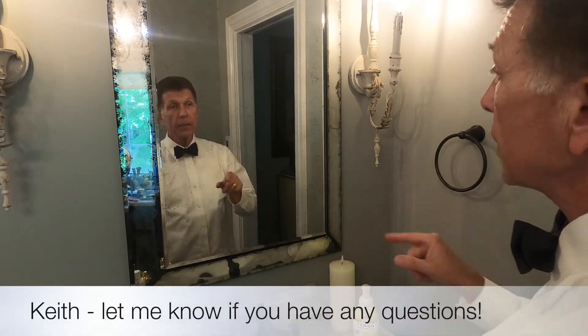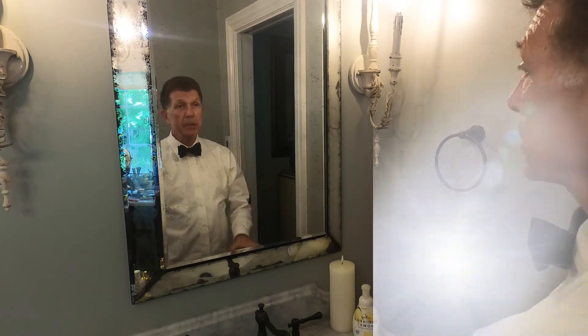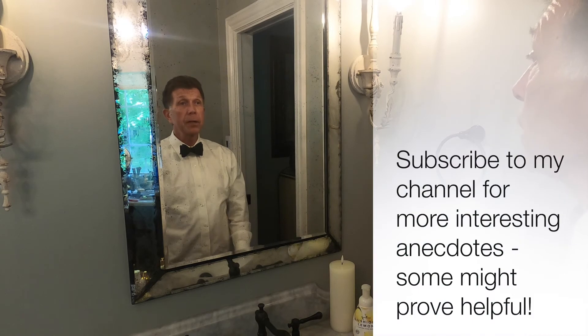Keith, this is for you, or for anybody else out there who'd like to watch and learn how to tie a bow tie. James McDonald signing off — have a great afternoon.